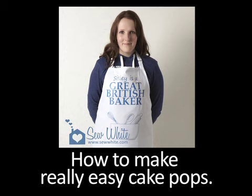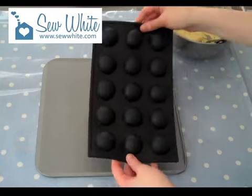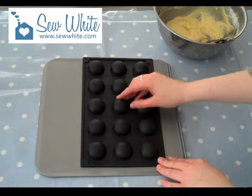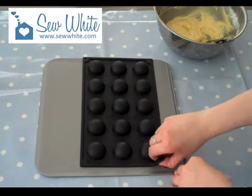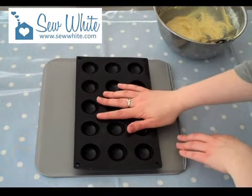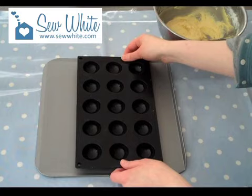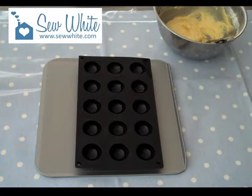Hello everyone! It's so exciting here again — I've got another brand new mold to introduce today. This is for cake pops. Isn't that absolutely fantastic? You've got the half spheres, little half spheres, perfect cake pop size — absolutely brilliant. I'd recommend putting this on a baking tray because it is so bendy. If you try to put it in the oven like that you might spill it and drop it, and you don't want that.